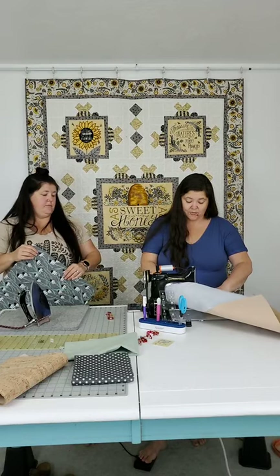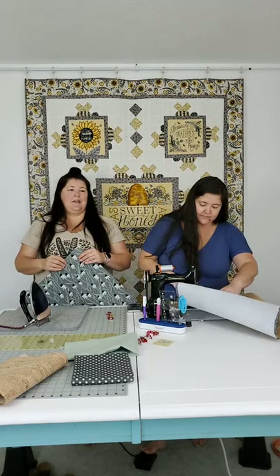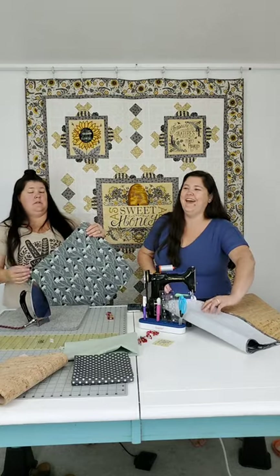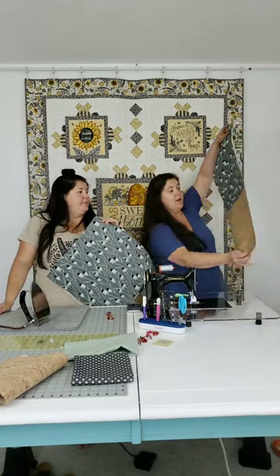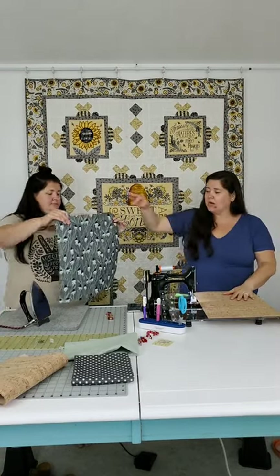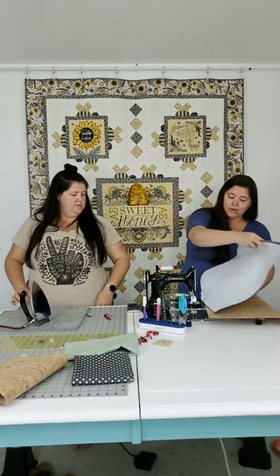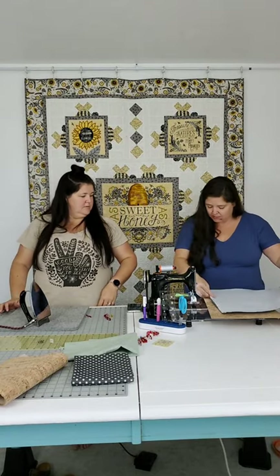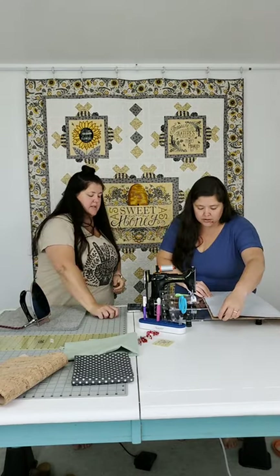I used a common term - 'coneflowers' - because if I said 'echinacea' people would think I was talking about vitamins. So this is half of our bag. I want to make sure my stems are still going down, because the other side is going to be going up - you want the print to flow correctly on both panels.